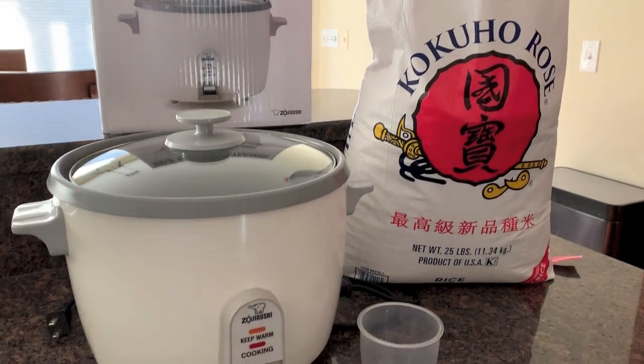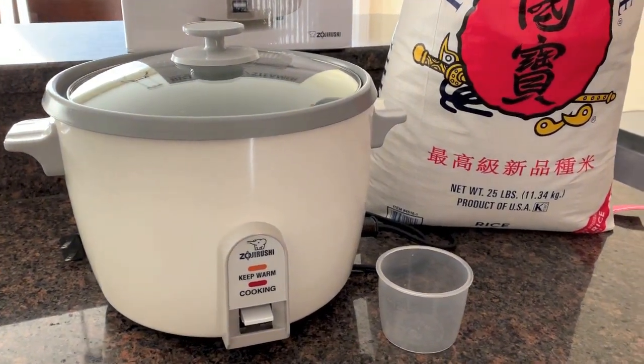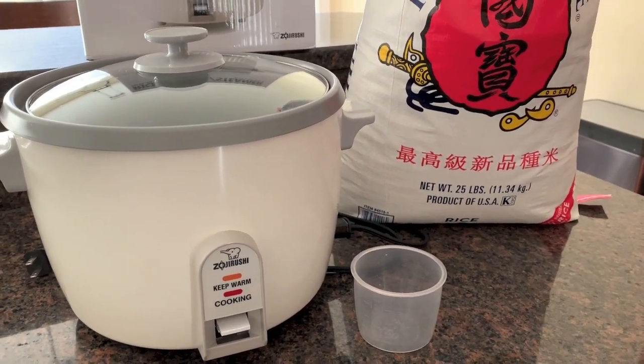Each rice cooker cooks slightly differently, so you will actually have to figure out the perfect settings on your rice cooker to make sure you get perfect rice.